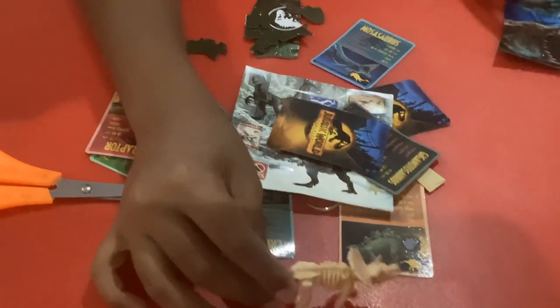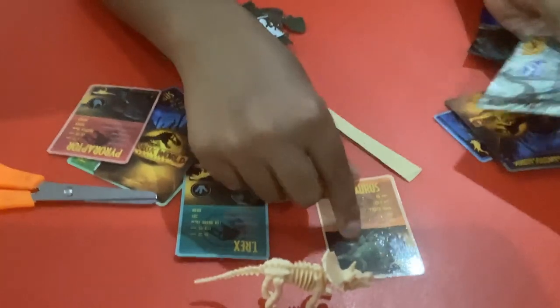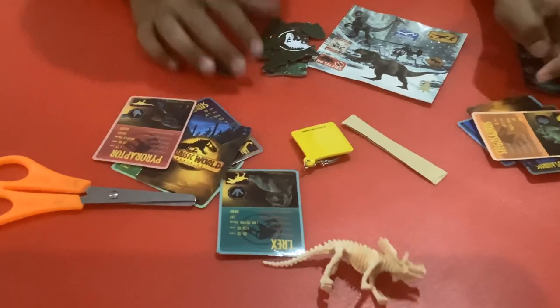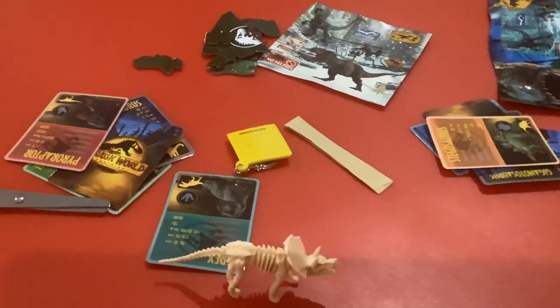I think that's it. I really like the Jurassic World fun bag. I like all the cards, the stickers, the keychain, the skeleton — I really like that — and the puzzle. I'm Jurassic Nick and I'm out.